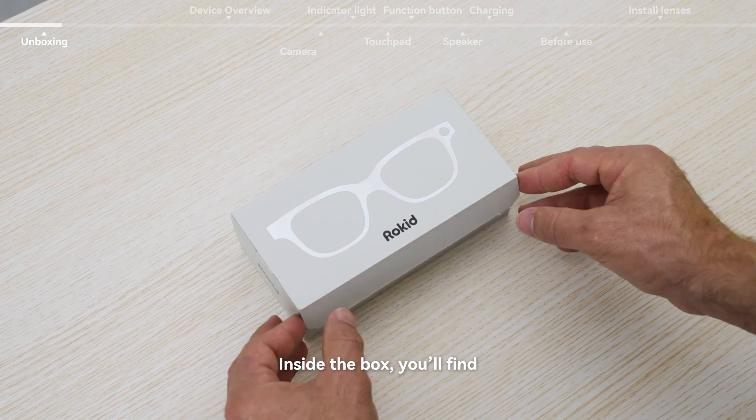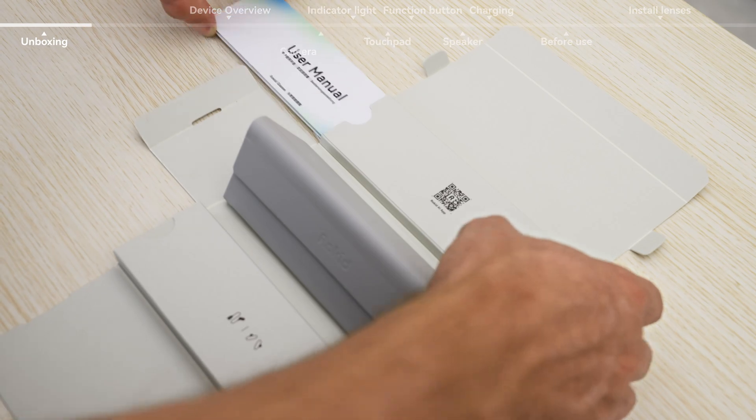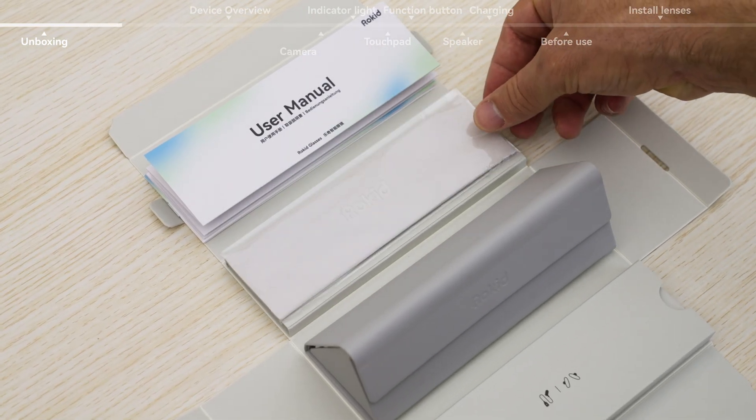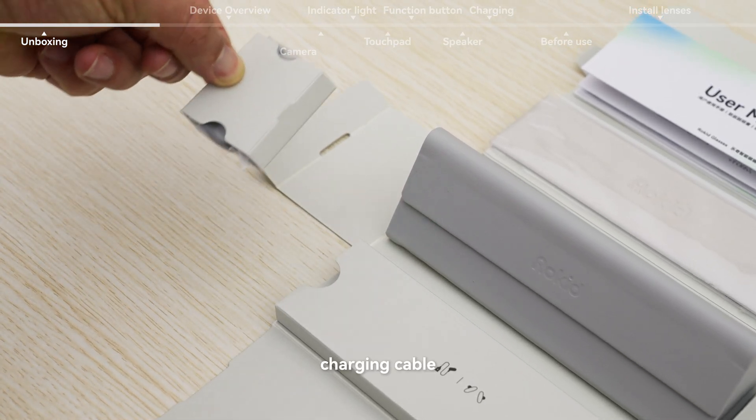Unboxing. Inside the box, you'll find a glasses case, user manual, cleaning cloth, replaceable nose pads, and charging cable.